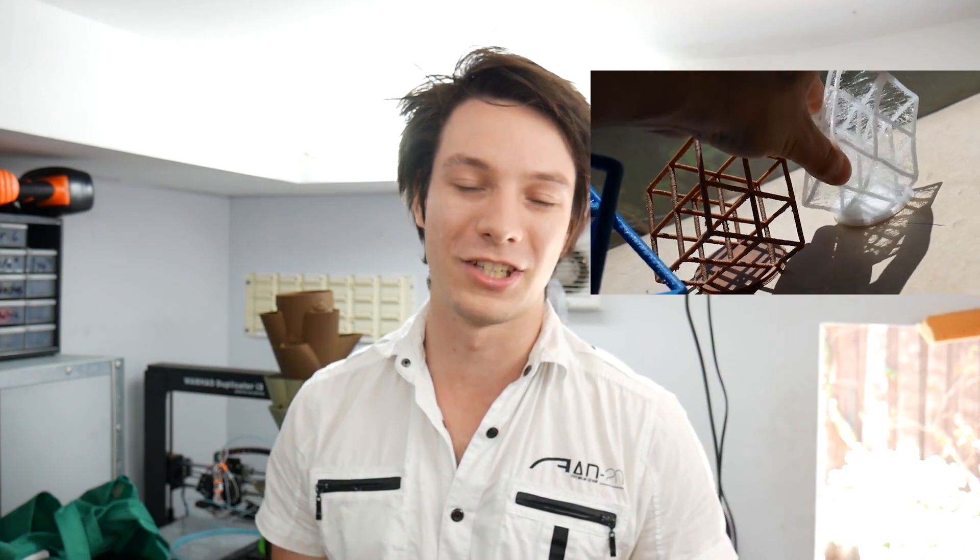This took maybe 10 minutes to 3D model, maybe about an hour to print, and it's seen almost daily use for over a year in my car. Don't forget this isn't in a house — in summer, cars get quite hot. This is printed in ABS and it survived the test of time, and will probably be in the car till I eventually upgrade and get a new one.